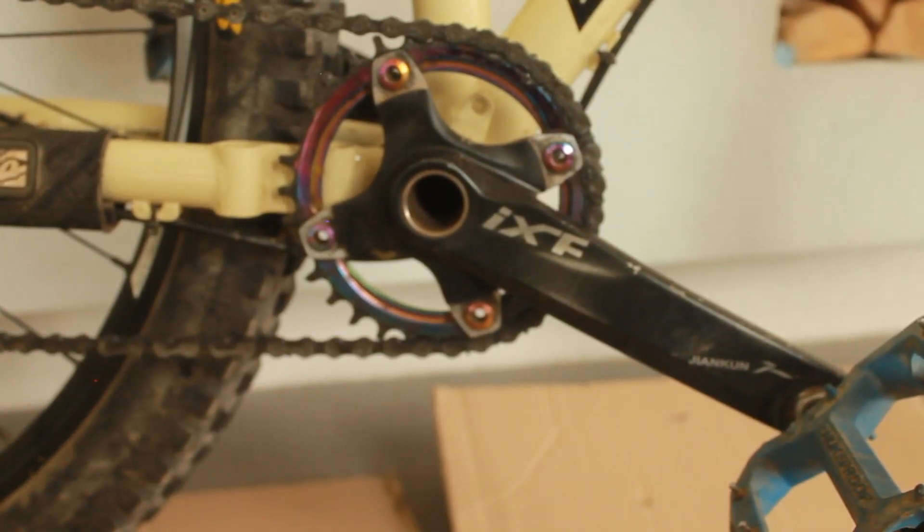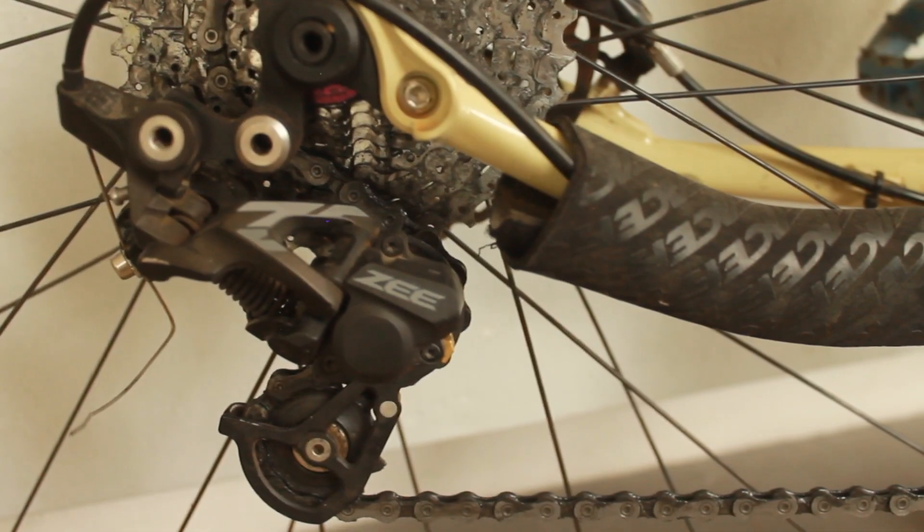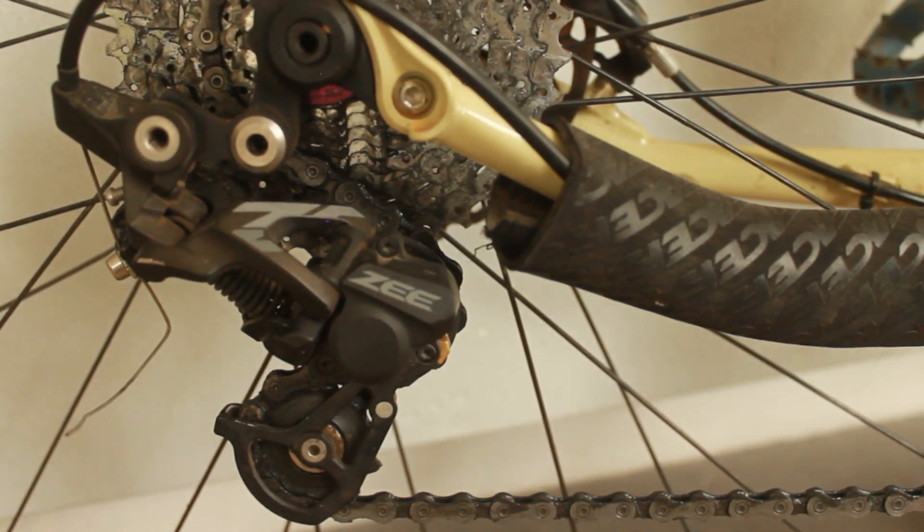From a cranks perspective, we're still running the iXF cranks — had them for years and they refuse to die, so I just leave them on there. Those are teamed up with a Shimano Saint bottom bracket at the moment.